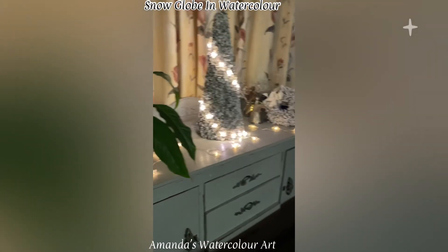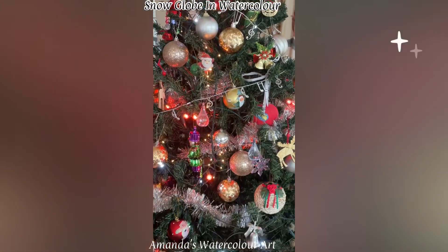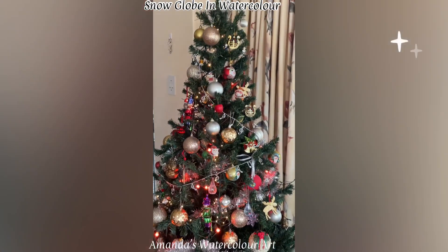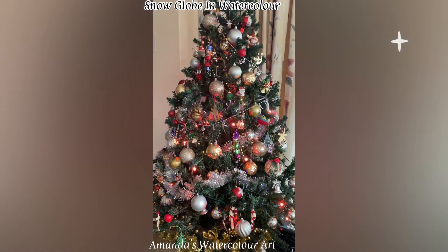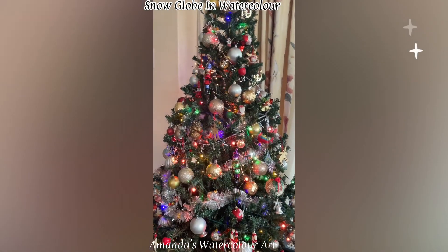I thought I'd quickly share our beautiful Christmas decorations — this is our Christmas tree and some of these little decorations are as old as me. I hope you enjoyed this snow globe in watercolor. See you soon!